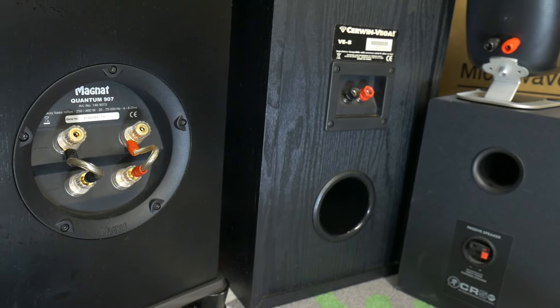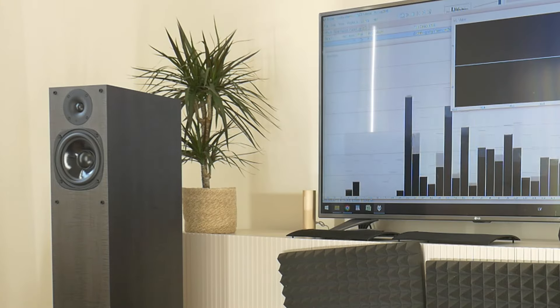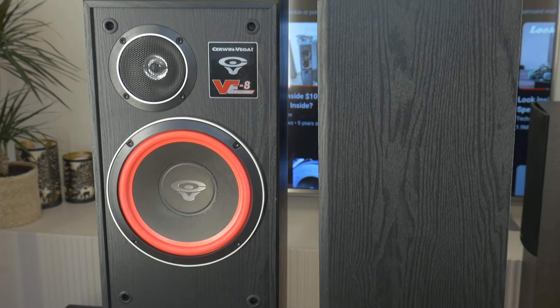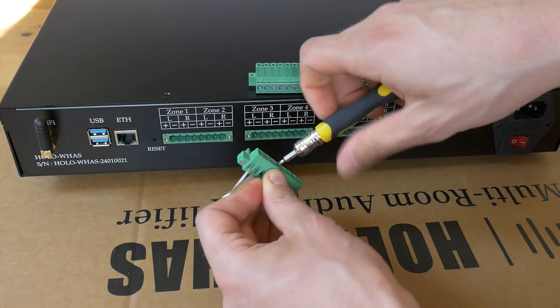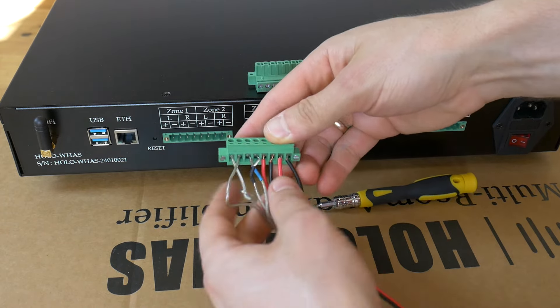The coolest thing is that you can add a bunch of your own loudspeakers to this unit — from a workroom and living room to even outdoor speakers. It doesn't matter if they are small speakers or large hi-fi class loudspeakers, because this multi-zone amplifier delivers 40W per channel into 8 ohms, and it also works with 6, 4, and 2-ohm loudspeakers.